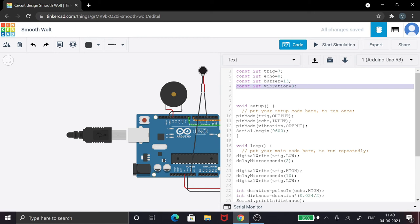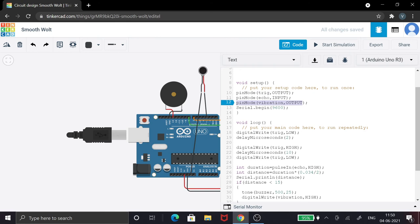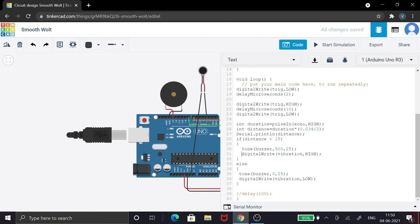In the code, only a few changes are needed. I've declared a variable called vibration and assigned it to pin 3. In the setup, it is set as an output pin. In the condition where distance is less than 15 centimeters, apart from activating the buzzer, we also make the vibration pin HIGH. In the else condition, it is made LOW. Very small changes overall.